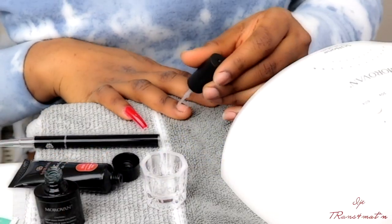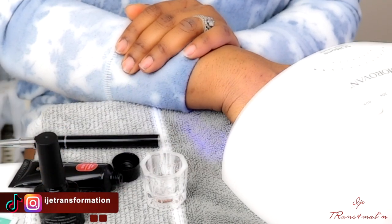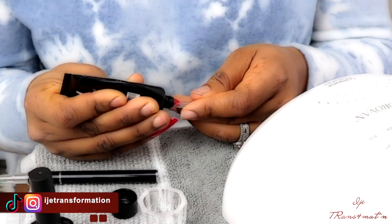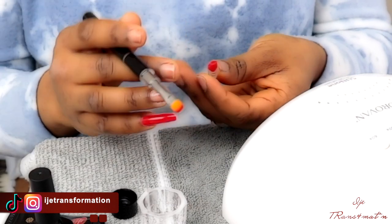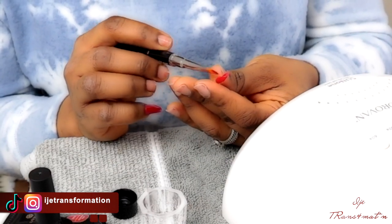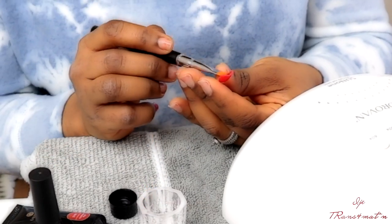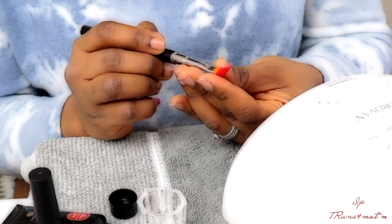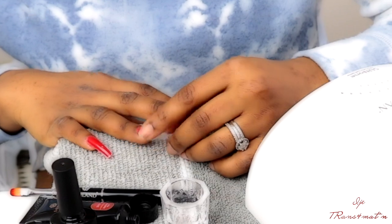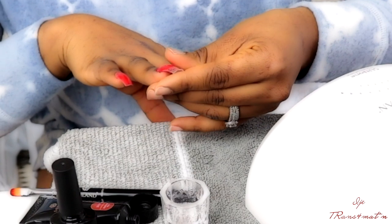Once you put on the dehydrator, you have to cure it for at least 30 seconds. After curing the dehydrator, you apply the primer and cure that for at least 30 seconds to one minute. I personally cured everything a bit longer — if they said 30 seconds I did one minute, if they said one minute I did two. Then you apply the top coat and cure it for at least one to two minutes.